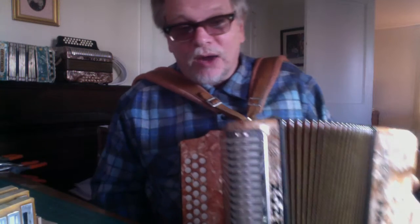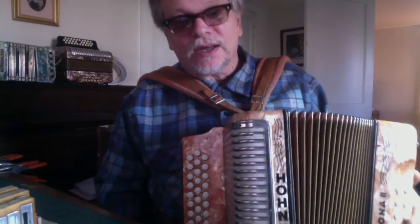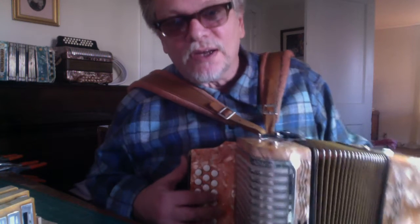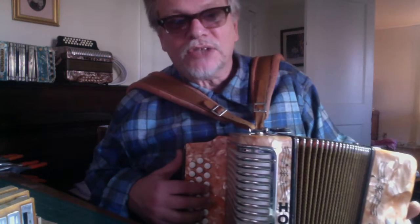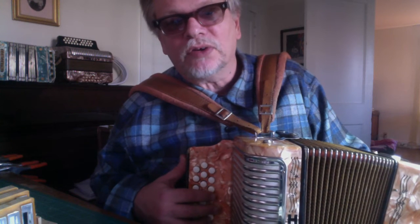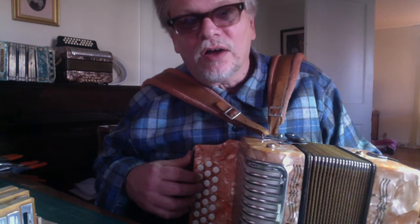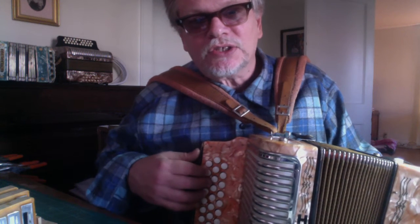Hey everybody, Bradley here with my Hohner Corona 2. I just finished doing a tuning job on these reed blocks. What I've done is created a jazz tuning, or what they call Tony De La Rosa tuning. What's involved is the addition of octaves.